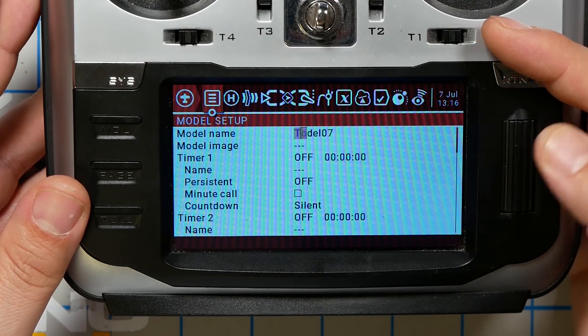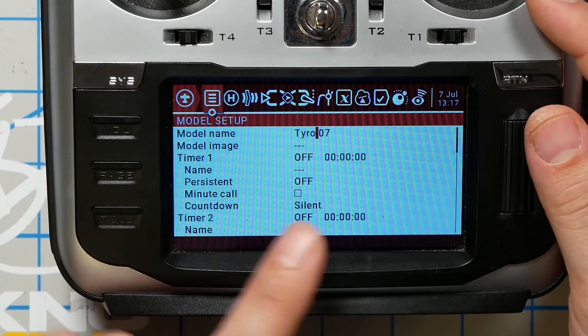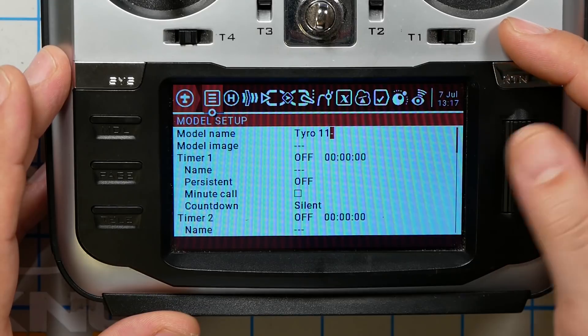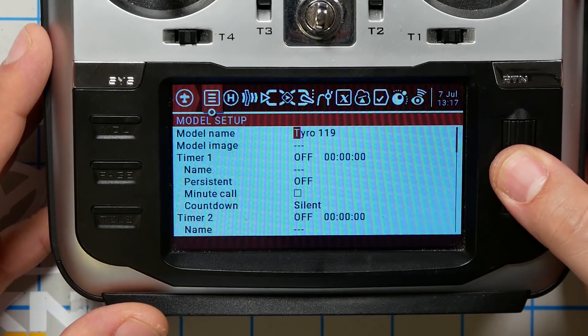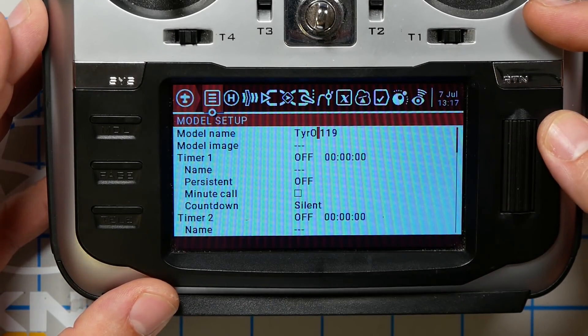The first thing I'm going to show you is how to change the model name. We're going to rename the model by clicking the jog wheel one time. We'll name it Tyro 119 — scroll to T, Y, R, O, then a space, then 1, 1, 9. If you make any mistakes, you have to hit exit, back out, and do it again. To change between lowercase and uppercase, long-press and it toggles. You can also do a lot of this using a PC application called OpenTX Companion if you want to type with a keyboard.